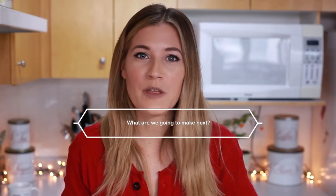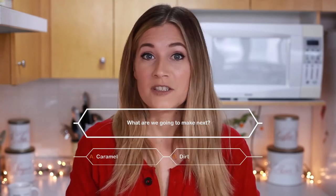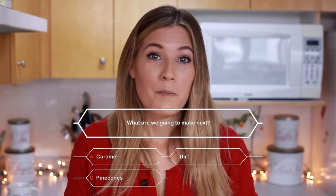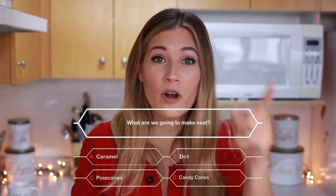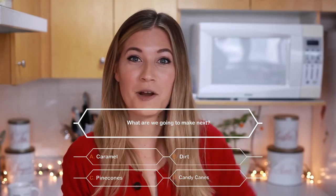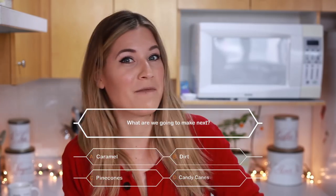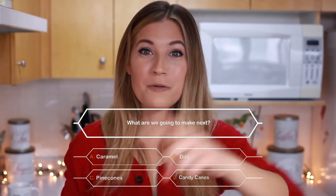You want them all to become millionaires — shortbread. We've heated the oven to 350°F and contestants, we've put 20 minutes on the clock. Alright audience, what do you think we're going to make next? A. Caramel. B. Dirt. C. Pinecones. Or D. Candy canes. Leave your guess in the comment section below to win literally nothing — this is an arbitrary game with arbitrary prizes.